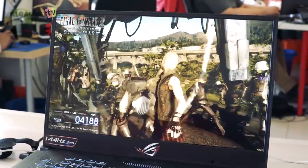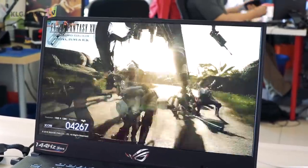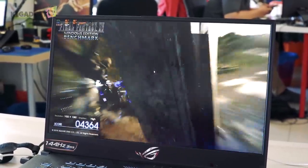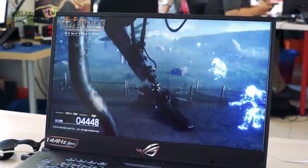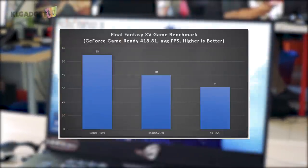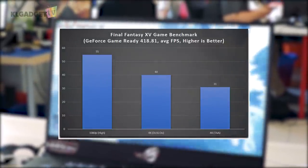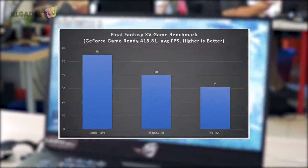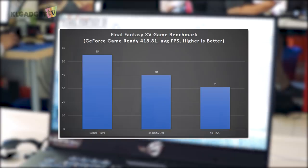The last game benchmark we ran is the updated Final Fantasy XV benchmark with support for Nvidia's DLSS. We ran the benchmark at 1080p with high graphics settings and recorded the average frame rate at the battle scene. The RTX 2070 managed to score an average 55 frames per second, with the final benchmark result rated as high. Turning on DLSS requires the benchmark to run at 4K resolution. We disabled all Nvidia graphics effects while keeping other settings at high, and it doesn't disappoint. Enabling DLSS offers 30% more average frames than TAA anti-aliasing.